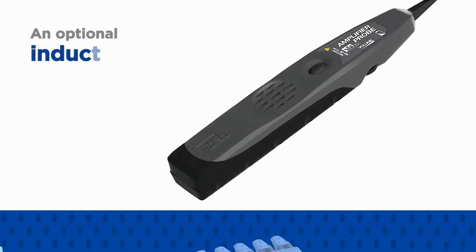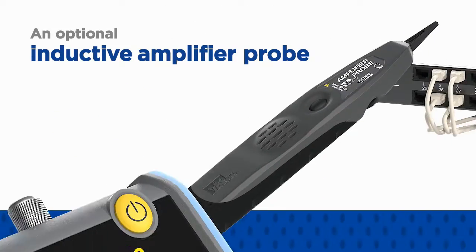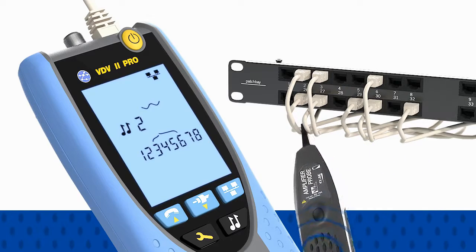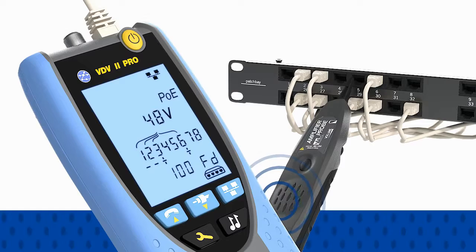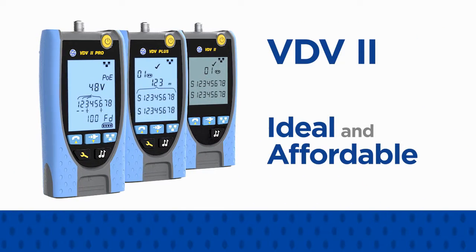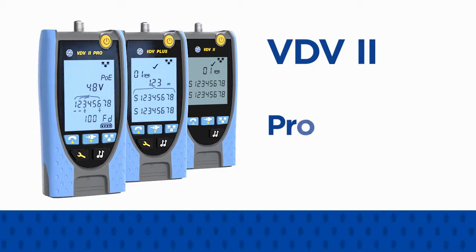An optional inductive amplifier probe will detect tones generated by any VDV2 to facilitate cable tracing. For voice, data and video cable verification, the VDV2 series is the ideal and affordable solution to deliver proof of performance.